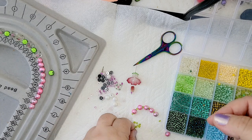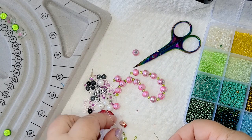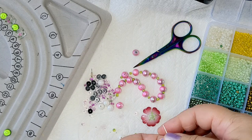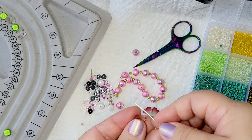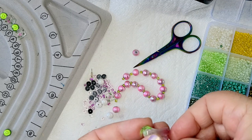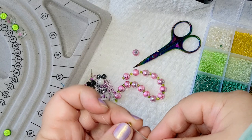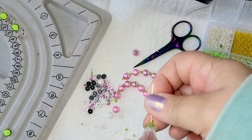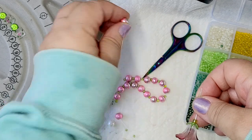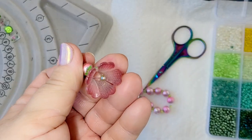I'm now assembling the beads and working on the central part of the necklace. I want to put a beautiful plastic flower here, combining some plastic beads. This one goes right in the middle — the central part — and it looks beautiful. I think I'll add a few more beads just like this one. So this is the central part of the necklace.